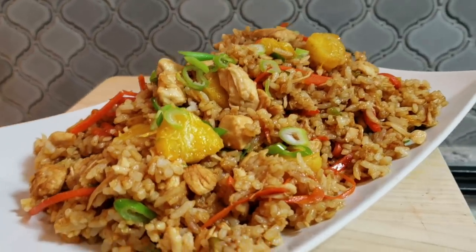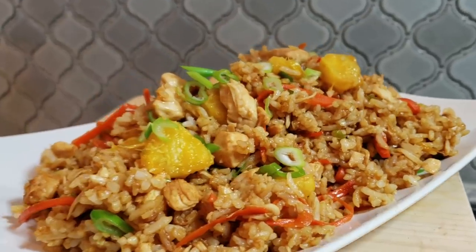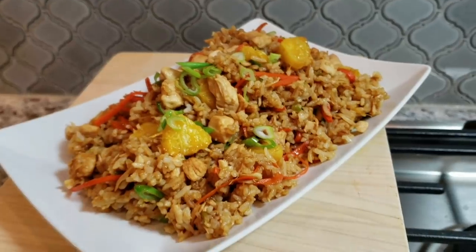Dinner is ready! This is another simple, easy, one-bowl dinner idea. I hope you guys give this recipe a try, I hope you like it, and thanks for watching.